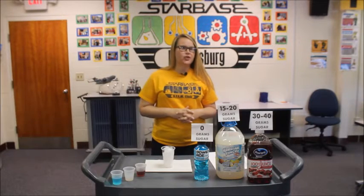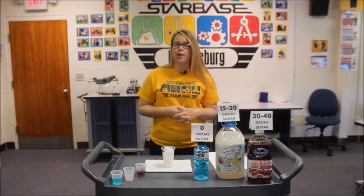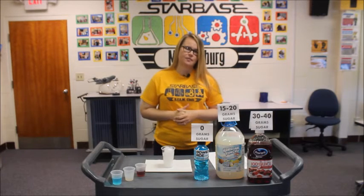Hey campers! I'm Ashley Spees, an instructor here at Starbase Martinsburg. For those of you who have visited us before, you probably know me best as Bond. Hopefully you had a chance to take a look at our video we posted earlier this morning of our STEM mystery science activity.